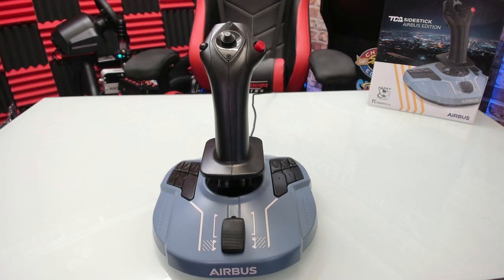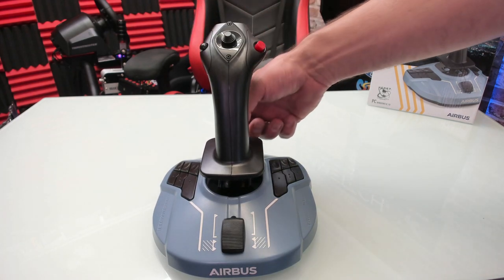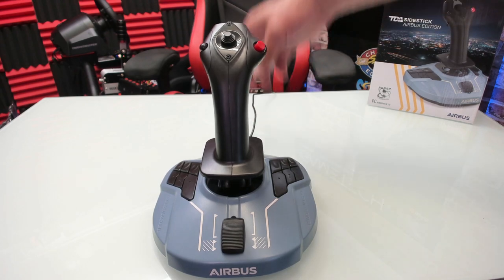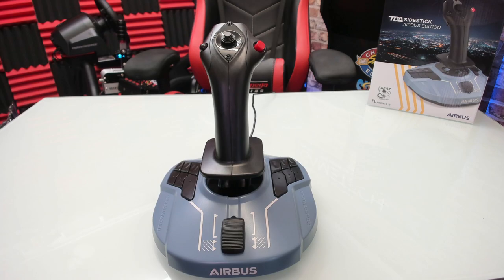This Airbus side stick also comes with full yaw twist control. If you are using the Thrustmaster rudder pedals, there is a button at the front — you can press that down and then you won't get the yaw control on the joystick if you prefer to use the rudder pedals.